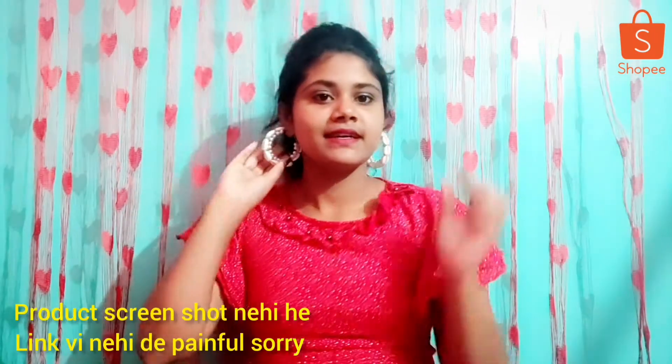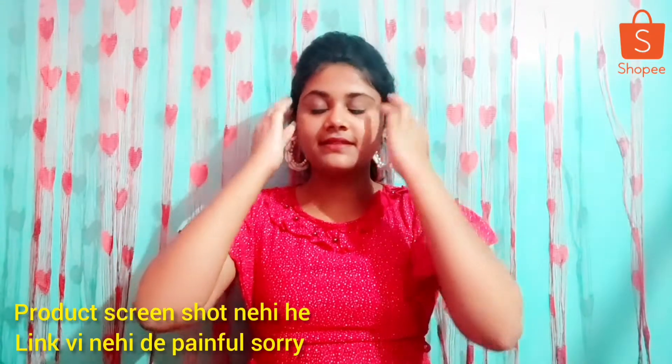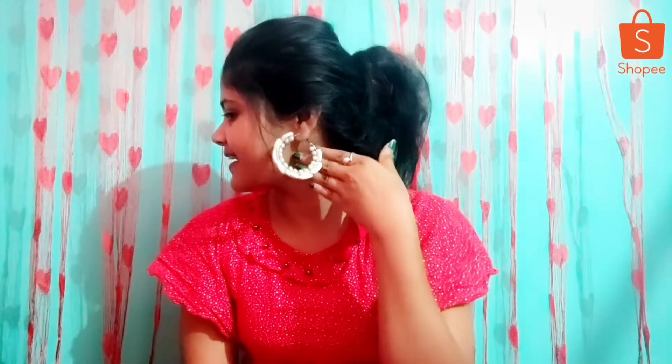It looks very good. You can see it. I don't remember the price exactly, so I will show you. I will put a screenshot on the side so you can see the price. You can see how beautiful it looks when wearing these earrings.